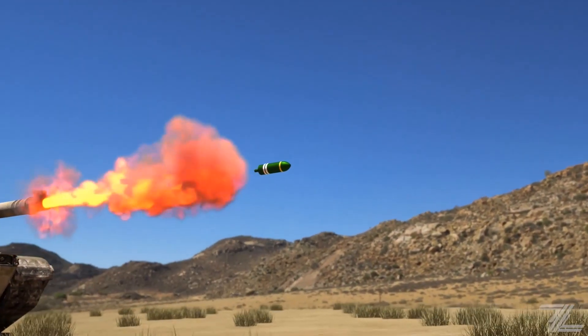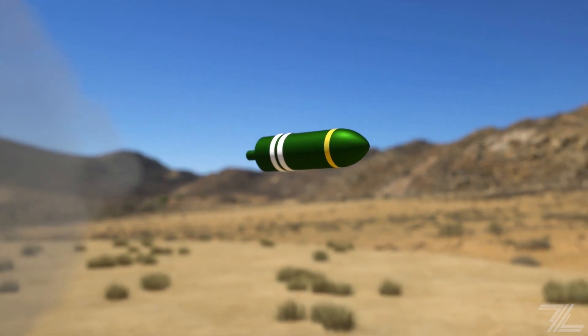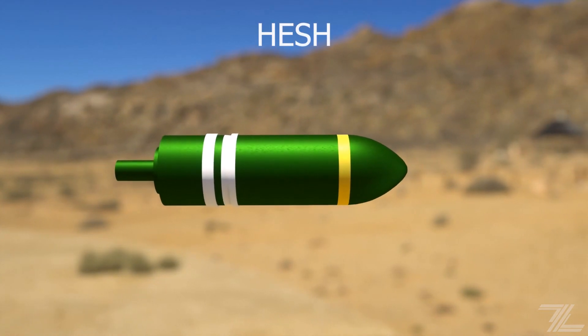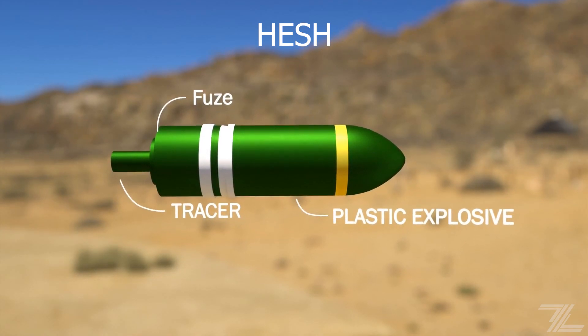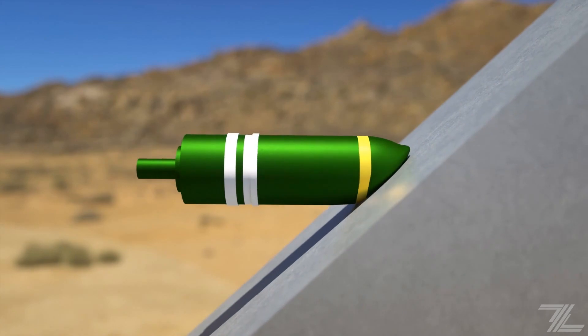The HESH, or high-explosive squash head, was originally designed to be used against concrete fortifications. Inside is a plastic explosive that upon impact squashes against the surface of the target. A delayed-action fuse then detonates the shell. The resulting explosion sends a shockwave through the target material, which projects fragments from the inner surface.